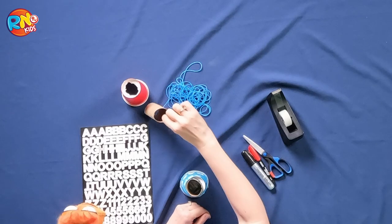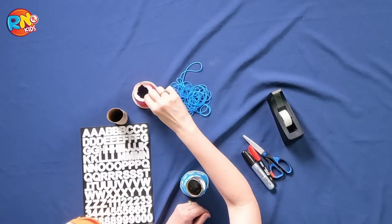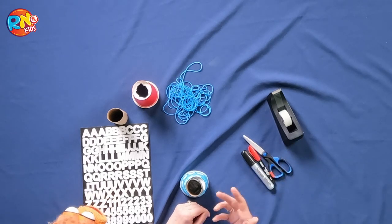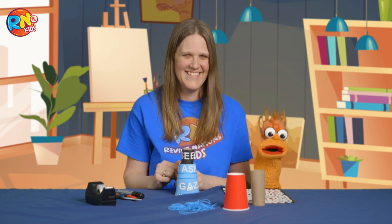So kids, what do you need for today's craft? Well, it's quite simple. You need a toilet paper roll, a plastic cup as well, some elastic rubber bands, some scissors, tape, and something to color with, like some colored markers. And if you have hands, that's a great advantage — I don't, so I'll be just watching.